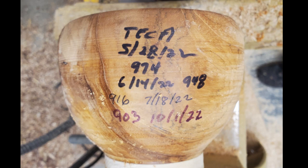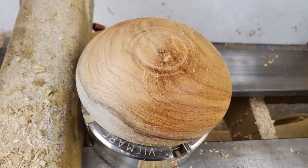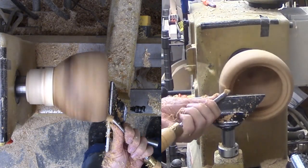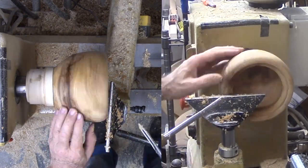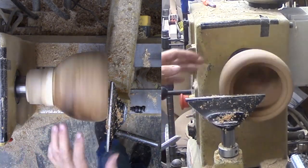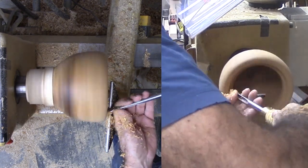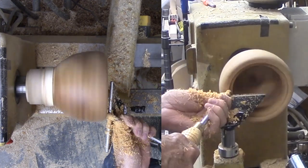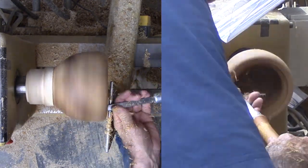I let the wood dry for 4 months. It lost about 7% of its weight, but that includes the already dry waste block. Drying was worth the wait since it did develop a couple of small drying checks that I treated with thin CA. The wood is back on the lathe, still on the original waste block. Now I need to trim back any deviation from the drying and, in particular, trim where the lid will seat. Now the wood is harder and I am cutting more gently. In this situation for the exterior, I prefer a shear cut with my bowl gouge.